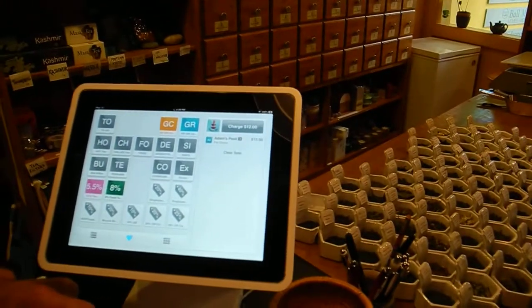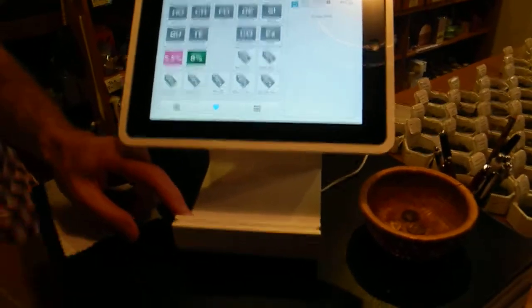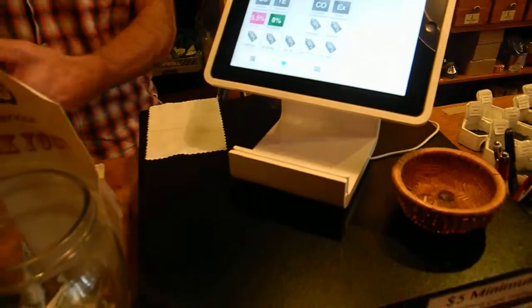And how can I pay with a credit card? Just swipe it through the slot right here. I can't do it because it will charge me.